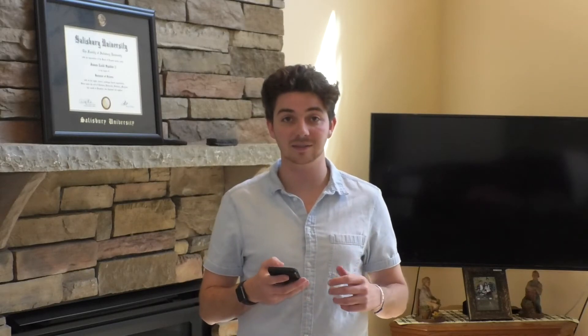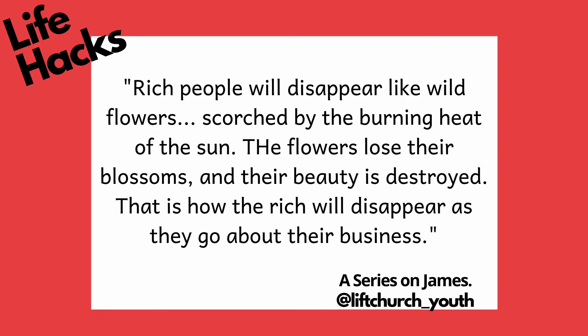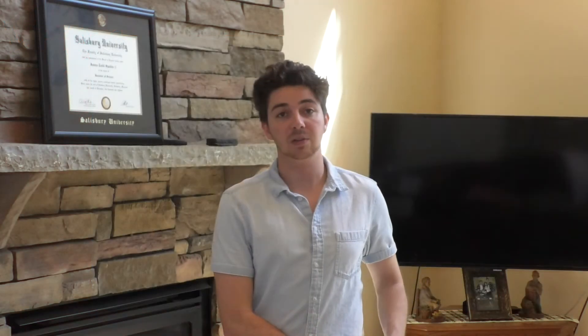That is one of my favorite points — I love that I don't have to look at anyone else anymore. I can just look at what God has said to me. Now James 1:10 through 11: 'Rich people will disappear like wildflowers scorched by the burning heat of the sun. The flowers lose their blossoms and their beauty is destroyed. That is how the rich will disappear as they go about their business.'